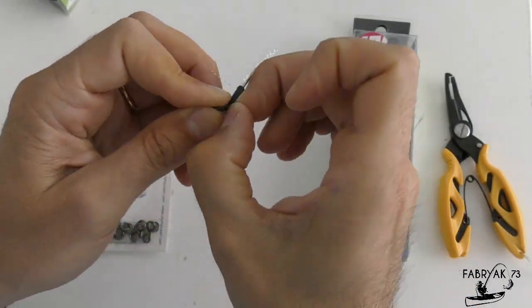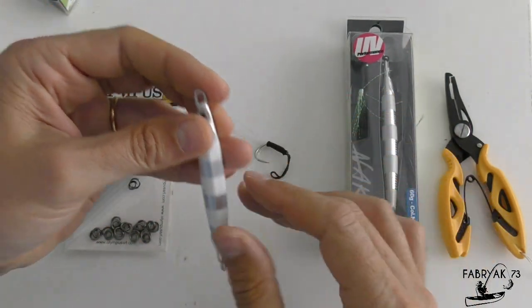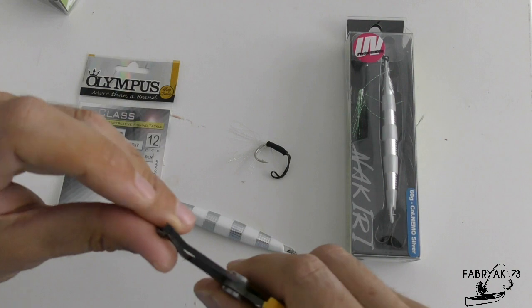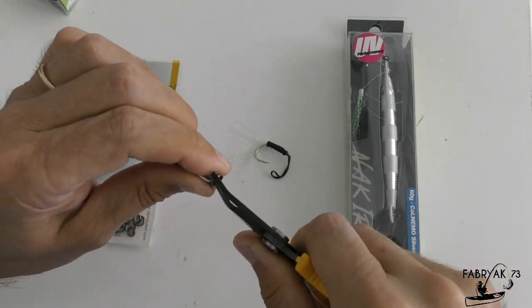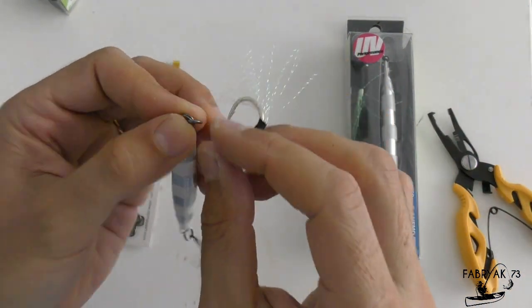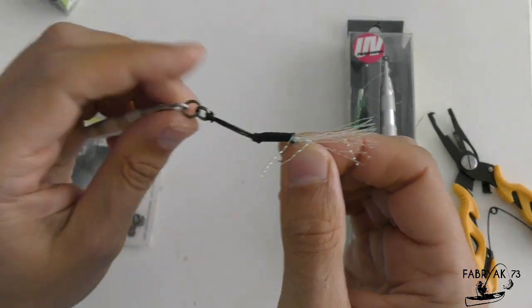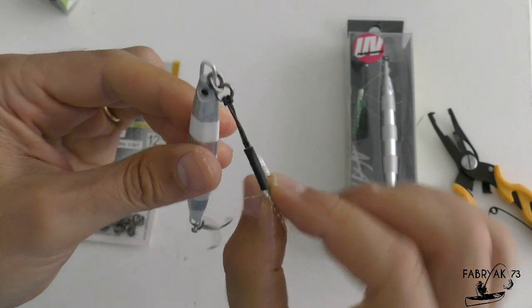The only discordant note is that the assist hook is directly connected to the jig slot. In my opinion, it is appropriate to disassemble the assist hook and insert a split ring that carries a solid ring to which the assist hook will be tied. This modification gives the assist hook greater mobility, which will improve the strike rate on fish.